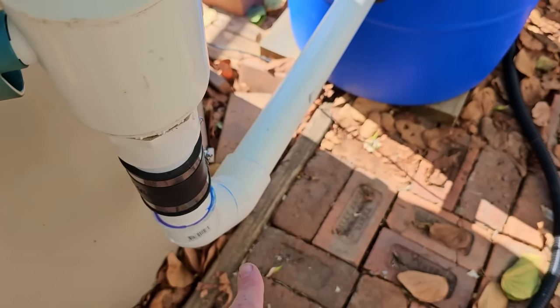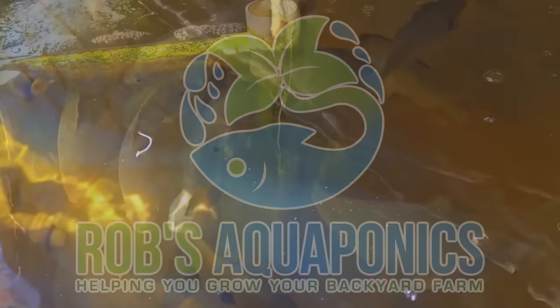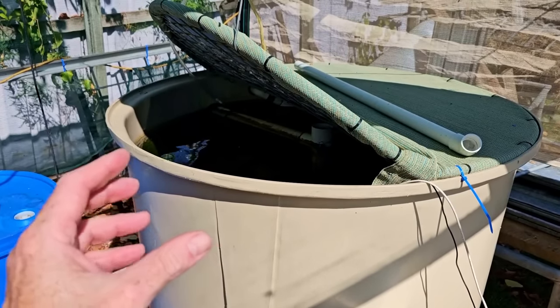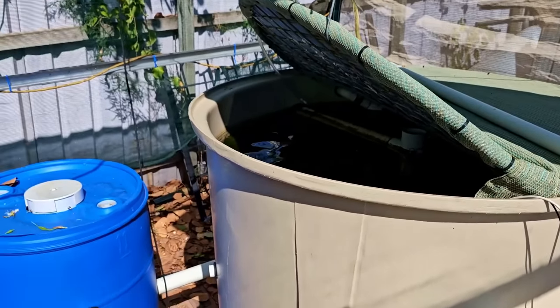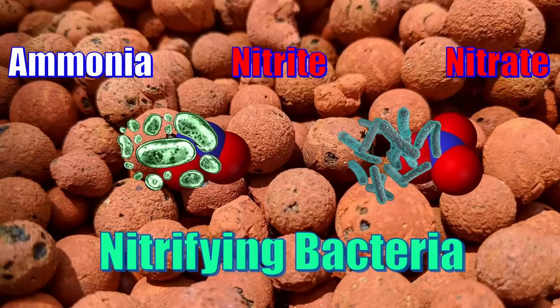G'day folks, in today's video we're going to be running through a few basic rules of thumb for plumbing in an aquaponic system, and also run through a couple of the components laid out on the ironing boards. The first rule of thumb involves the water exchange rates of the fish tank and the pipe sizes required to get that water moving through the system — basically how fast the water should move through the fish tank before it goes through the different biofilters, in this case a moving bed bioreactor and a grow bed, to process the ammonia through to nitrite and then nitrate.